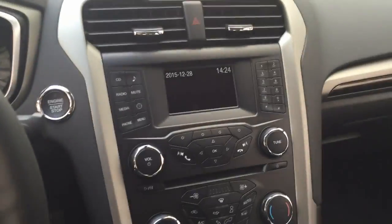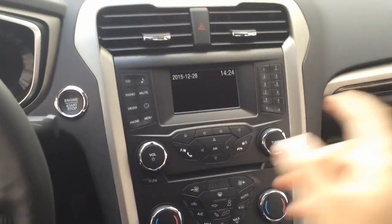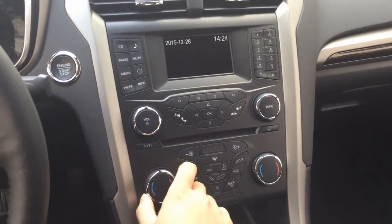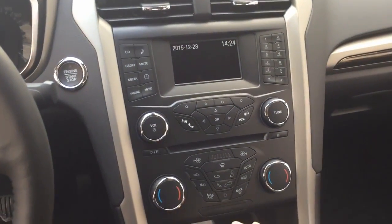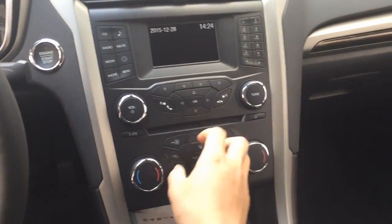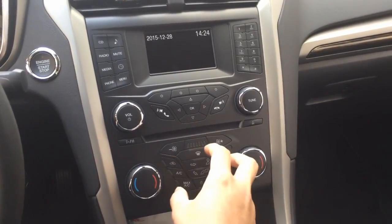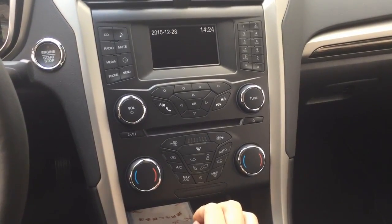Here is how it looks before installing the navigation piece — it has a small screen and a manual selection knob. After installation, we will add an 8-inch screen to this system while keeping the original CD and radio. We also change the buttons into touch control buttons with a selection knob in the middle, which looks like the original high-end MySync model.